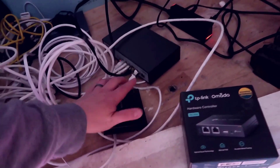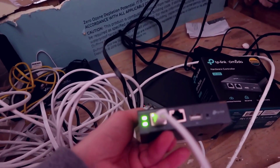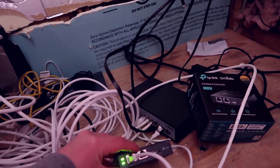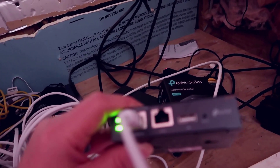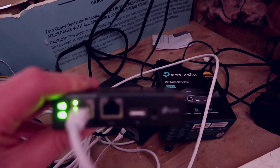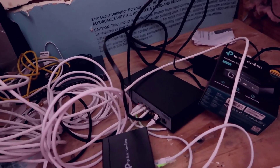I also want to provide some insight on the back of the OC 200. It has one PoE-in port — in my case I'm using the PoE out on the hardware switch into this. There's also a 100 Mbps Ethernet port which I don't use since I don't need it with the gigabit switch here. You also have a reset button and a USB connection option, which could be used to connect USB-based devices like hard drives for firmware updates or storage.